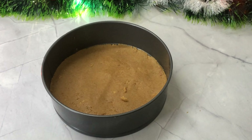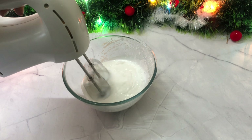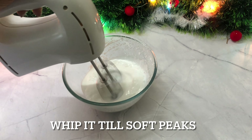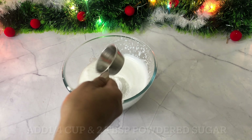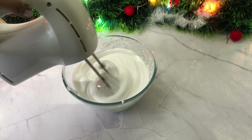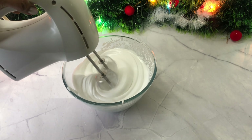Now I am going to add 1 cup of whipping cream in a bowl. I will whip it with an electric blender until the cream has peaks. Now I will add 1 cup of powdered sugar, then I will whip it again.